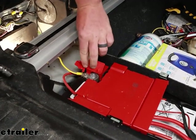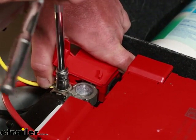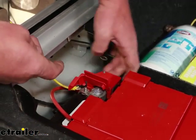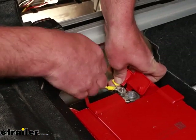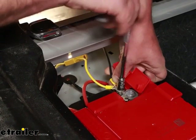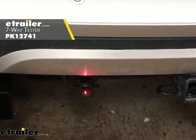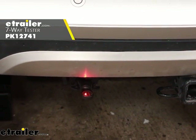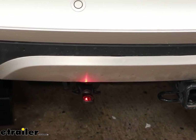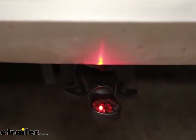Our large ring terminal is going to get connected to our positive battery terminal. With a ten millimeter socket, remove the nut, take the terminal, slide it over the post, and tighten it back down. It is a good idea to test your wiring to make sure it's working properly. I'm using a tester as opposed to plugging it into our trailer — that way, if our trailer has any issues, it could mislead us into thinking it's something we did on the vehicle side. We have our 12-volt auxiliary power lit up now. We'll try our left turn, right turn, hit our brakes, and try out our taillights.